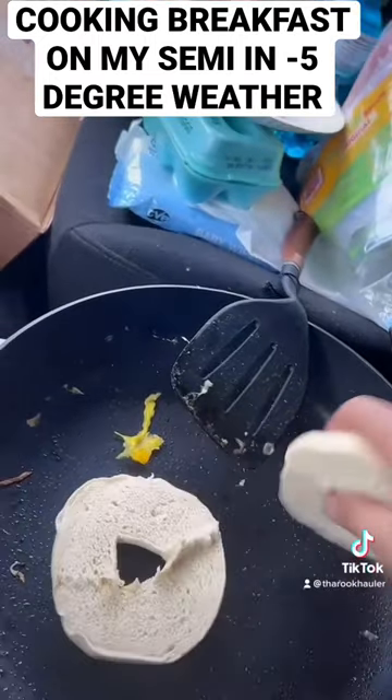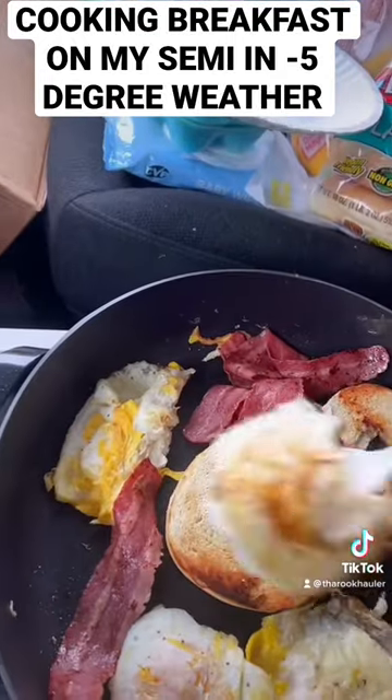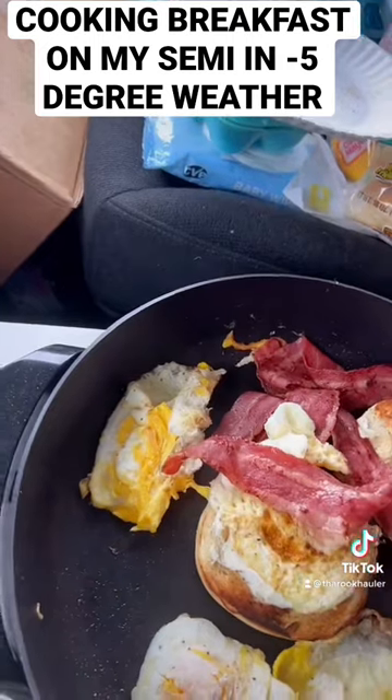If you guys are familiar with the weather conditions out there during the winter, it gets pretty cold. So I made a breakfast sandwich, used turkey bacon — trying to stay healthy, trying to stay fit on the road.